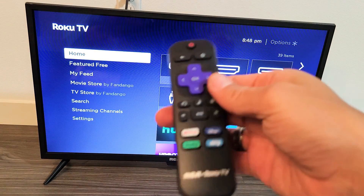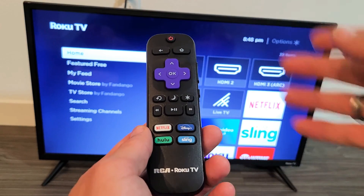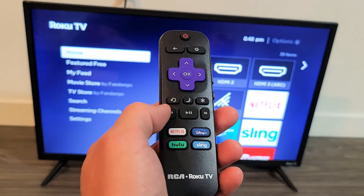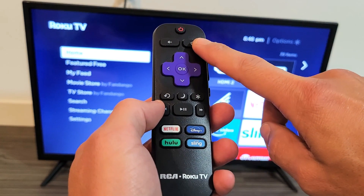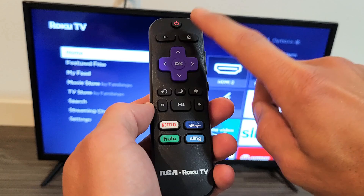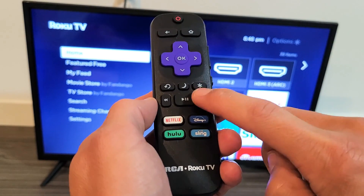Now we're going to clear the system cache, which requires a special key combination and will restart your TV. To clear the cache, hit the home button five times — one, two, three, four, five — then up once, rewind twice, fast forward twice.